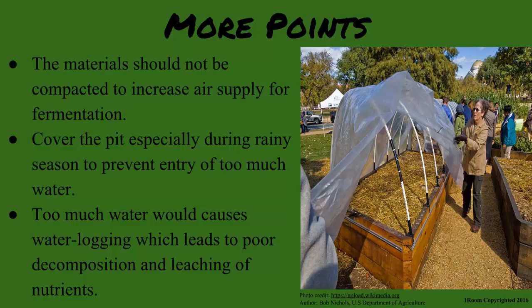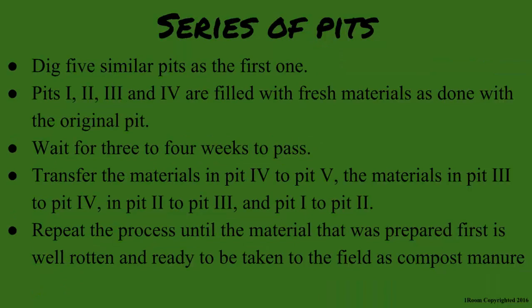Listen carefully: dig five similar pits as the first one. Pits one, two, three, and four are filled with fresh materials as done with the original pit. Then seal them and wait for three to four weeks. After the four weeks are over, transfer the materials in pit four to pit five, the materials in pit three to pit four, materials in pit two to pit three, and pit one to pit two.